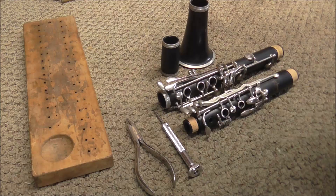Welcome to the Brassman Woodwind Shop. I have a clarinet in my shop that needs all new pads and corks. I'm going to take it apart and I will show you how to do that.